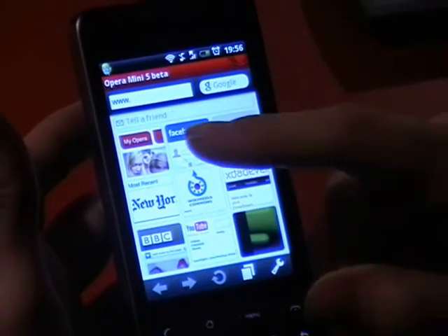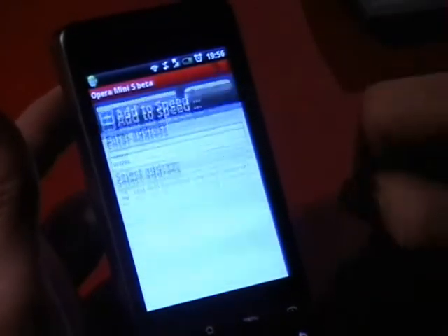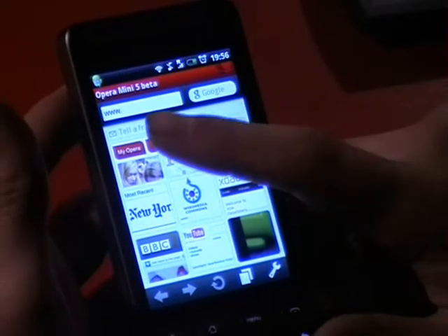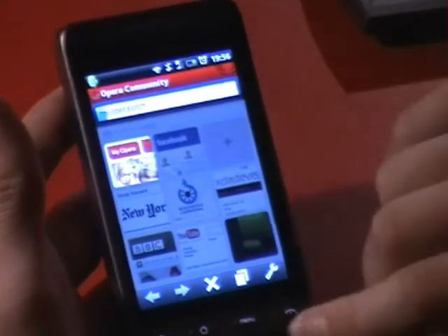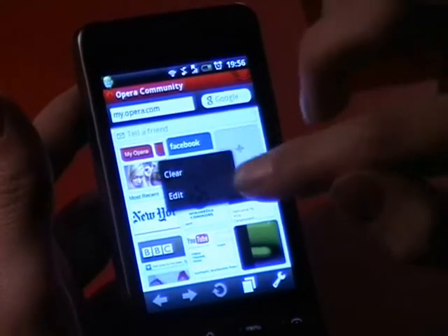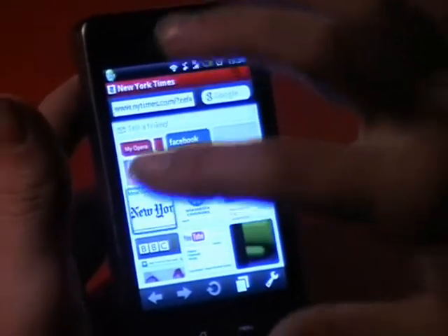The first thing you see is this, which they call Speed Dial, which is effectively your favourites. You can tap to add a new one, or you can hold to edit or clear. These are quite nice — you can just click and drag through each one. So this is quite a nice way of organising my favourites.